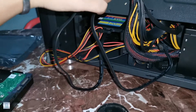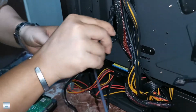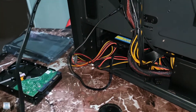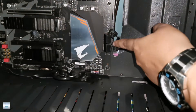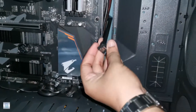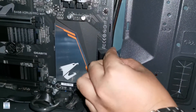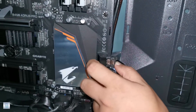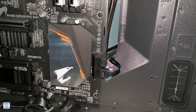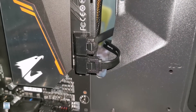Now we're good. This cable here is for the hard drive — another cable for the hard drive. This is the slot we're looking for on our motherboard, and this cable should be attached here. We have to do it like that.